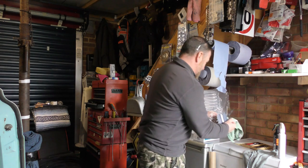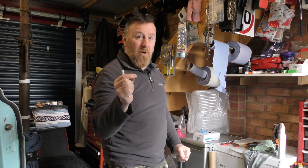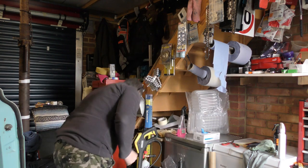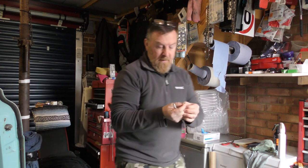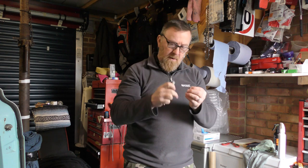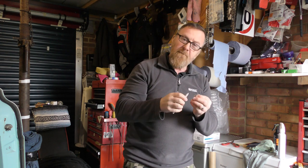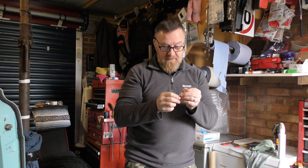For any of you that may remember, I did a mini window tint video — it did not go well. In fact, my wife was very vocal in that video about how crap I was.